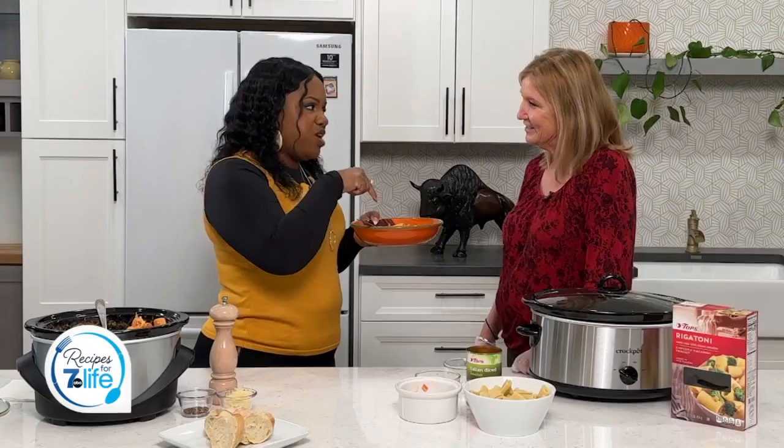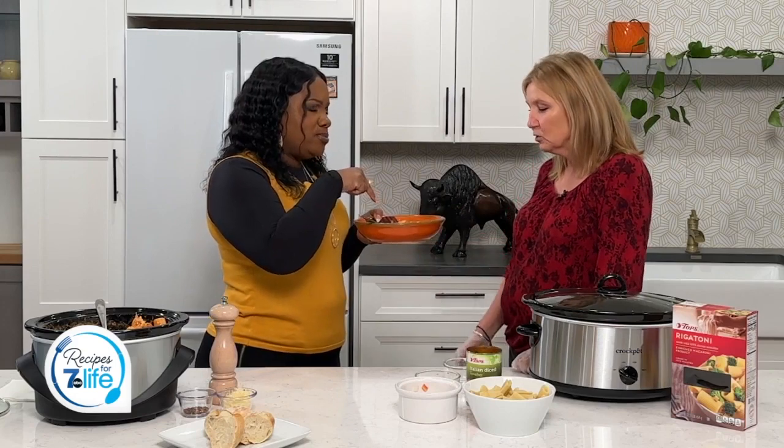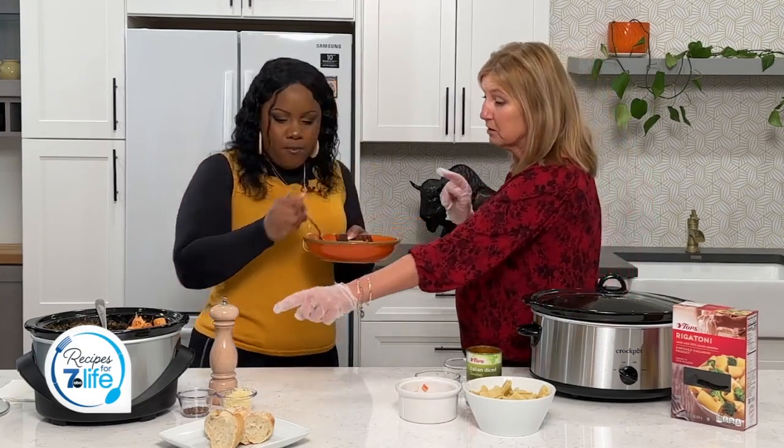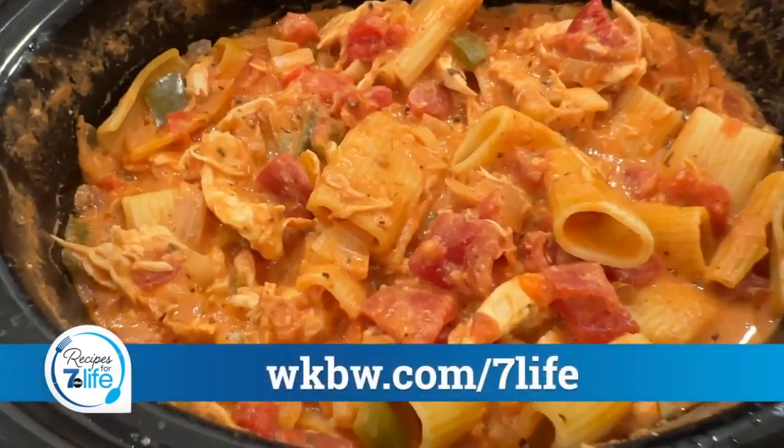Where did you get this idea? Todd Ingram, our fleet manager in Syracuse, hooked me onto these chicken riggies. He said they're super popular — they come from Utica, New York. When you go to the New York State Fair, chicken riggies are all over the place. Your family loves this, right? Oh yeah — I have my husband and two daughters. I try to make it family friendly; it's usually spicy, so if you want to spice it up, add some crushed red pepper. And of course you can add some cheese on top too.